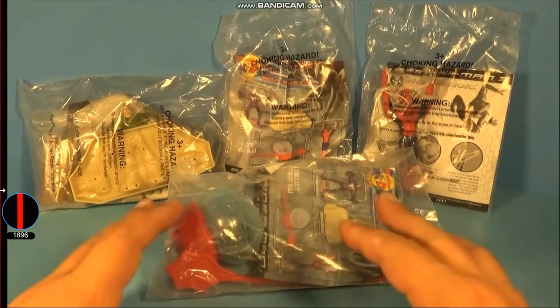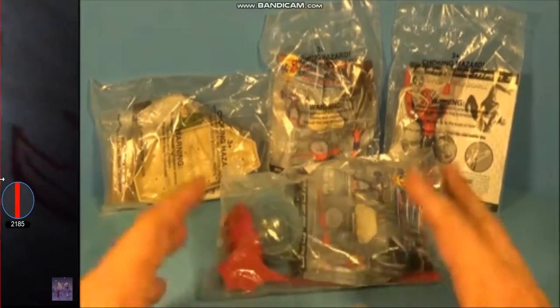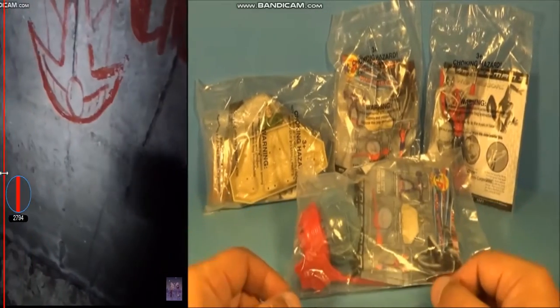Hey, what's going on everybody! Today we have a Spider-Man 3 set of four awesome looking movie toys released by Jolly B back in 2007. Jolly B is all the way in Hong Kong — that's where I got these from.